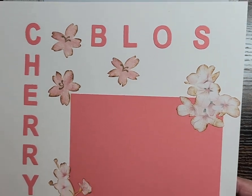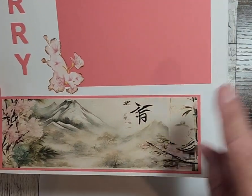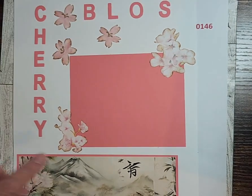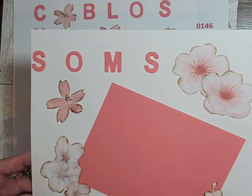This is page one. It says Cherry Bloss — there's that image. I have a block here for a photo and/or journaling, and I fussy cut flowers out.